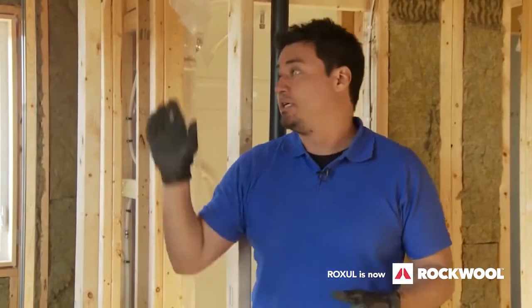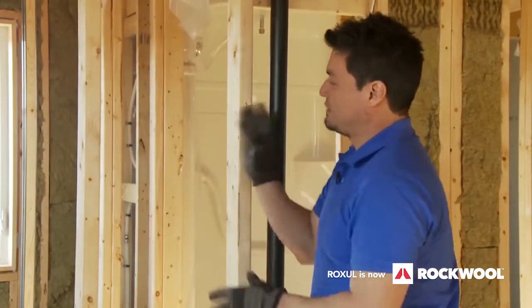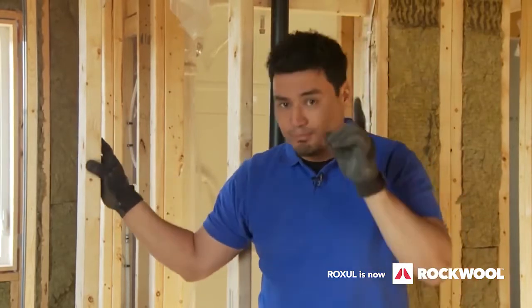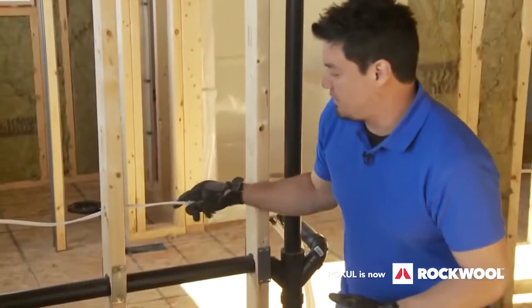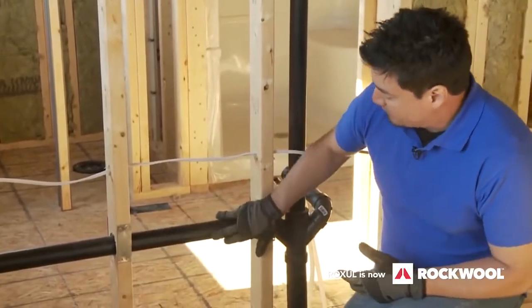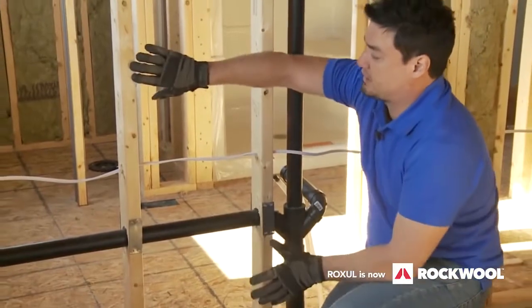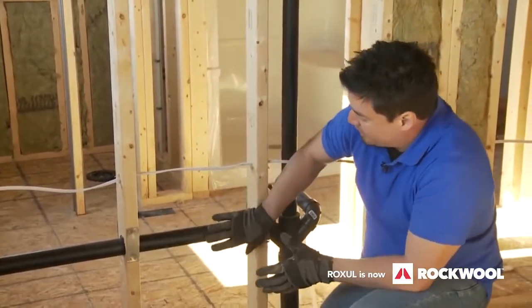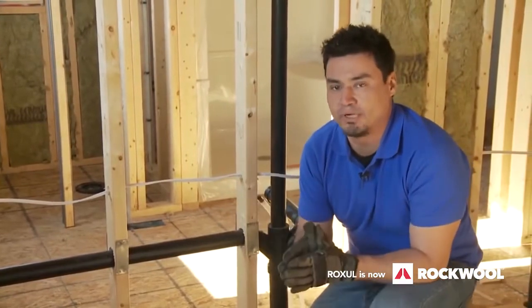Rockwool Safe and Sound is going to fit snugly on any wall that is 16 on center, and because I'm using a 2x4, but sometimes — such as this wall — you'll get obstructions: wiring and plumbing. If I were to just put this Rockwool Safe and Sound up against it, it's going to bunch up, and insulation actually loses its properties whenever you compress it.